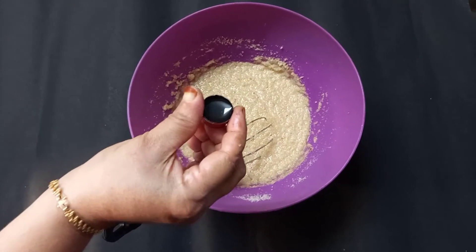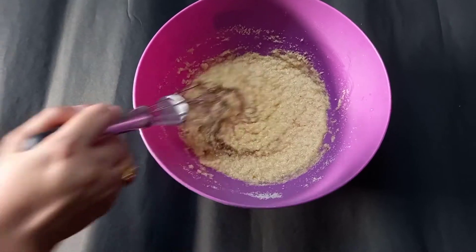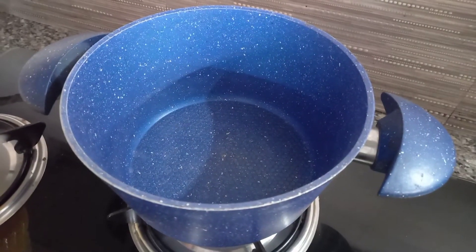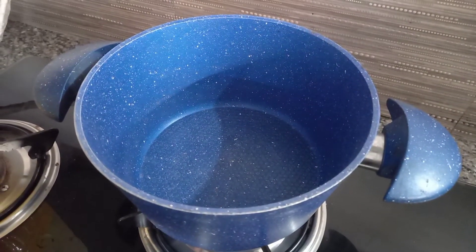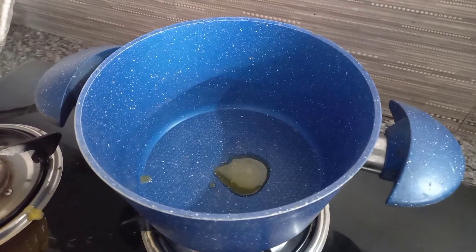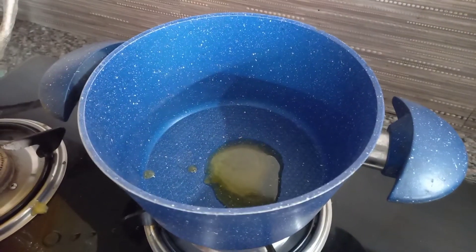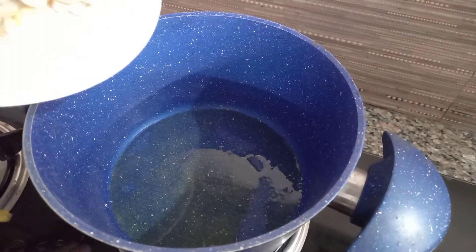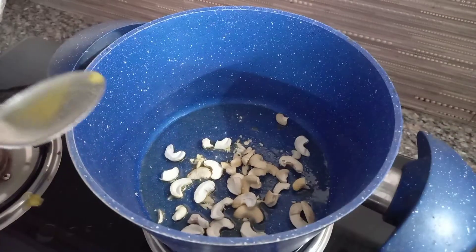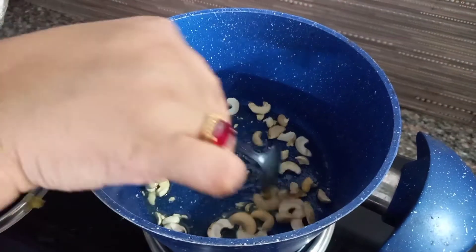Add 1 spoon of water. Add 1 spoon of coffee and 1 spoon of water.